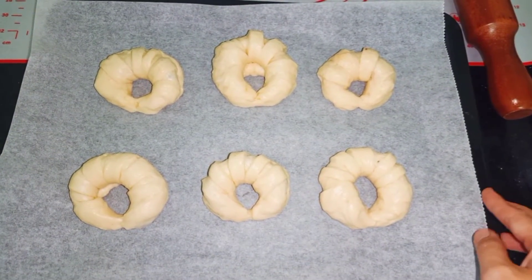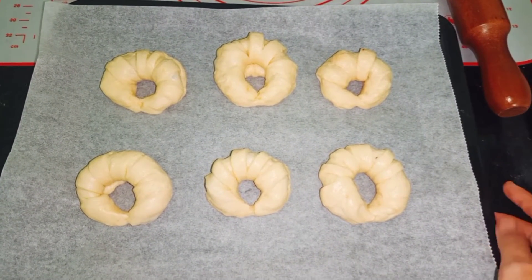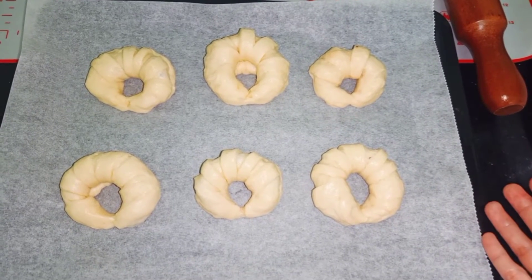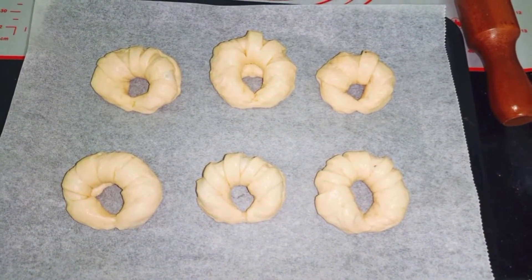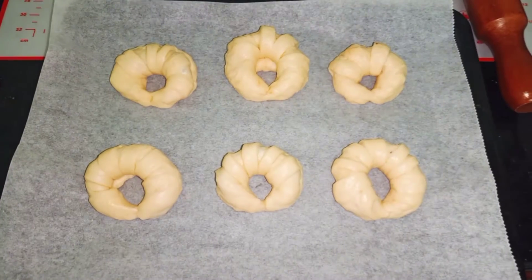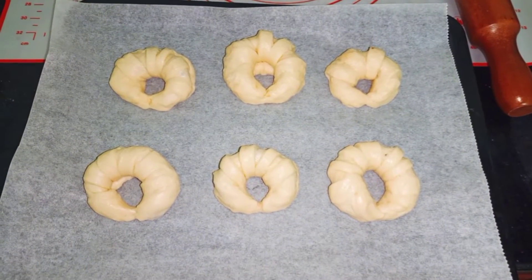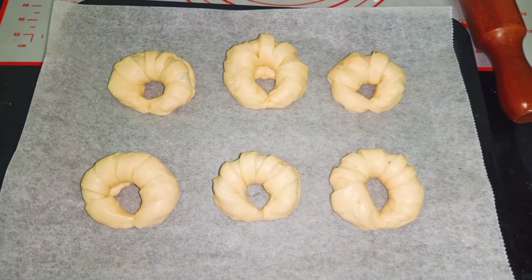Bây giờ thì mình đã tạo hình xong nha. Cái hình cực kỳ đơn giản luôn, ai cũng có thể làm được. Đặc biệt là mình không có khéo tay cho nên là mình làm cái này cho nó đơn giản nha. Rồi thì bây giờ mình sẽ ủ ở đây, mình sẽ bọc màng bọc thực phẩm lại và ủ trong thời gian khoảng 45 phút nữa nha. Sau đó thì mình sẽ lấy ra, phết trứng với sữa lên trên cái bề mặt của bánh để đem nướng nha.